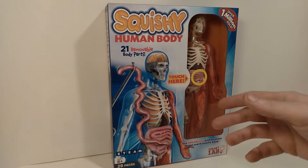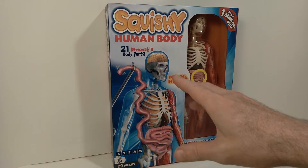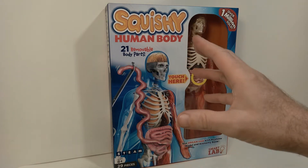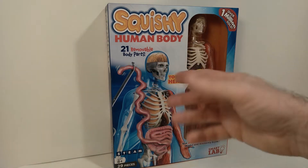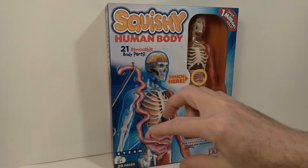Hello everyone, welcome back to the channel. So today we're taking a look at an interesting item that I picked up recently from Target. This wasn't very expensive — it only cost under $20 and I ordered it from Target's website.